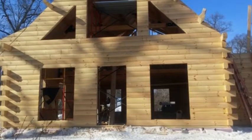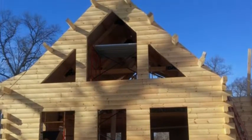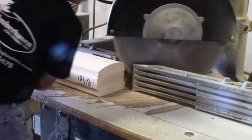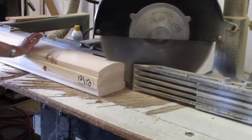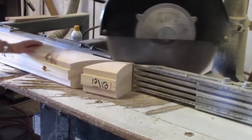Our kiln-dried logs allow us to incorporate solid log gables into our home designs. For homes that do utilize solid log gables, we pre-cut the logs to match the prescribed roof pitches using a radial arm saw.